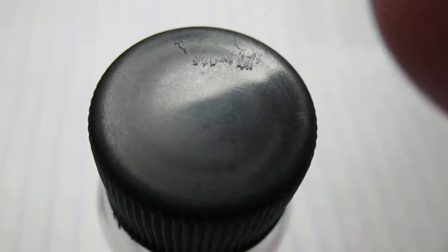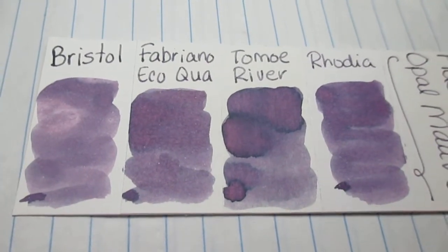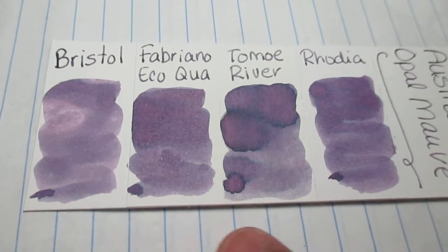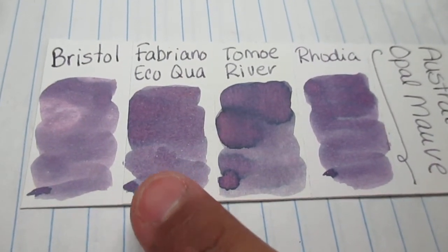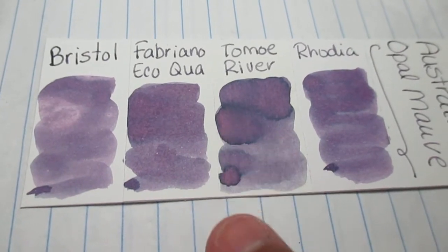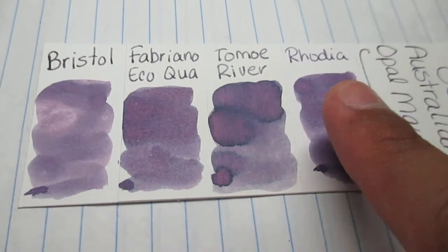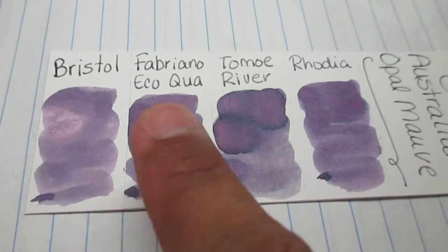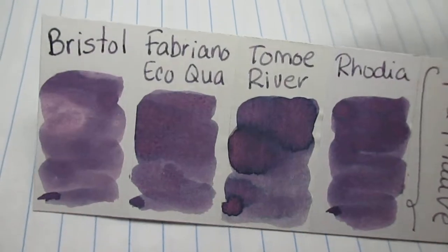Let's go with the little scrubbies. This is a Bristol paper, and I put a strip of Fabriano Ecosaqua, a strip of Tomoe River, and a strip of Rhodia. So when I do my little ink swatches on it, we can see them side by side, see how the shading is a little bit different, and how the ink acts on each paper.